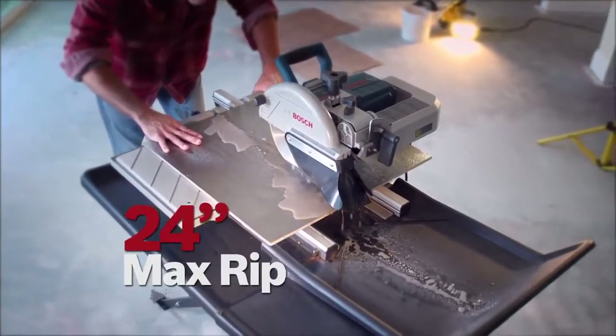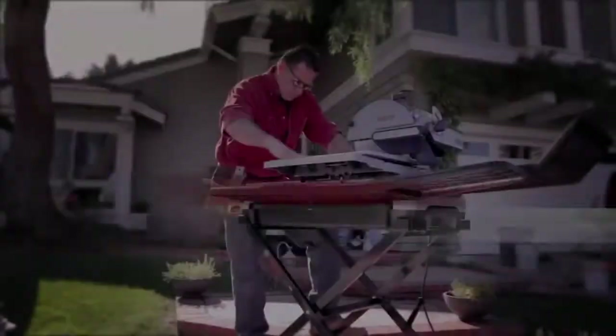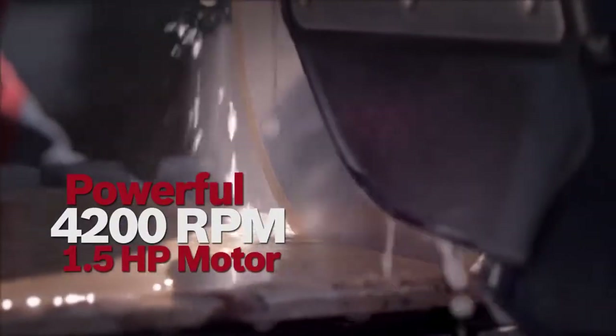24-inch max rip and 18-inch diagonal cut with edge guide. Powerful 4200 RPM, 1.5 horsepower motor.